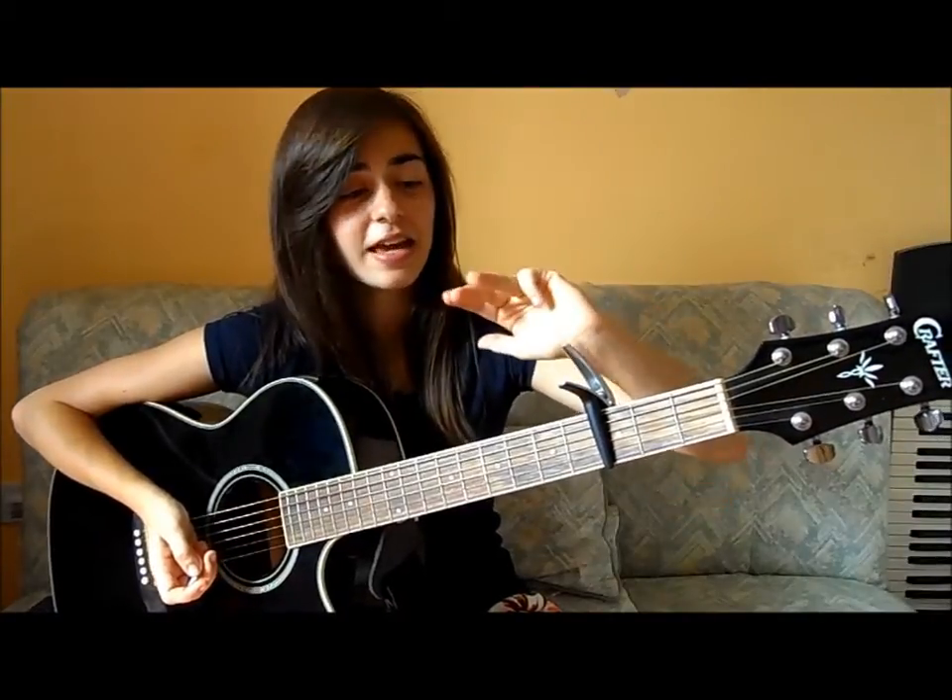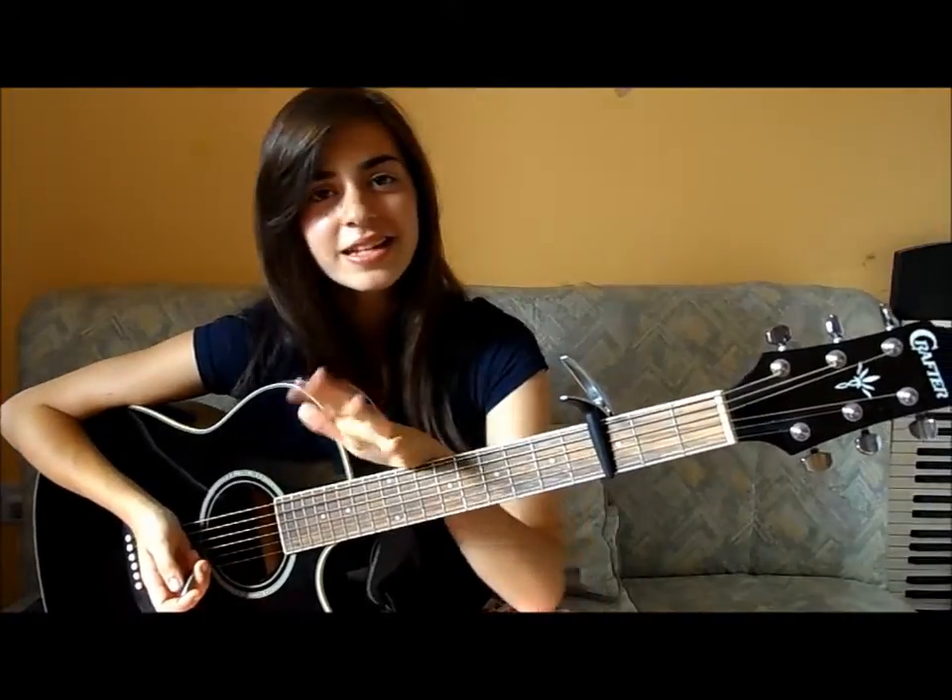The chorus goes: C, F, G, A minor — C, F, G, A minor — then F, G — and then C, F, G, A minor another two times. So nice and simple: C, F, G, A minor three times, then F, G, then C, F, G, A minor another two times. I will play it all the way through just so you get an idea.